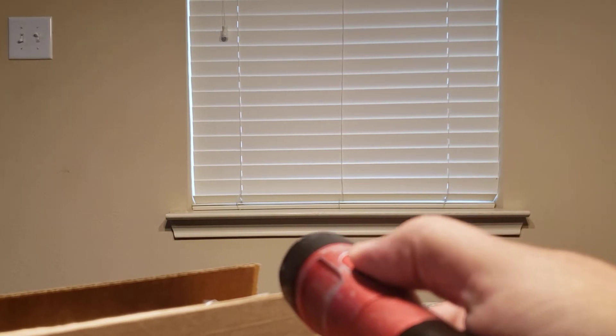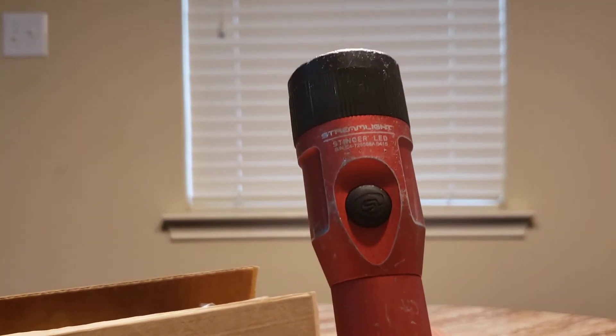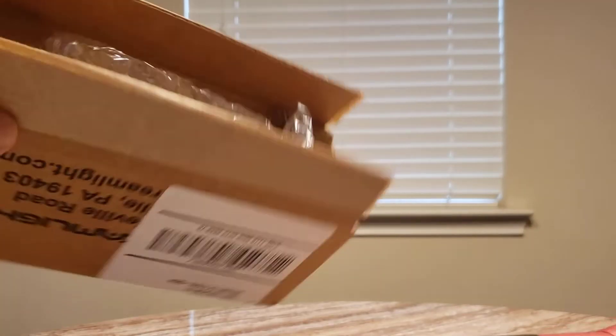They will fix it — they stand by the warranty. This one has three settings: hold the button down and it goes from bright to dim to dimmer, and then back to bright again. Not the best demo with the overhead light on, but just to give an example. Anyway, it comes in this nice little box.